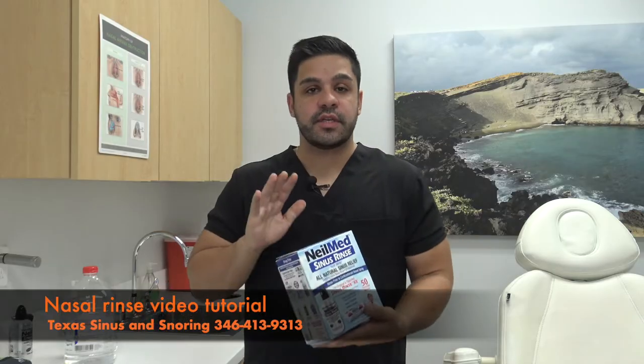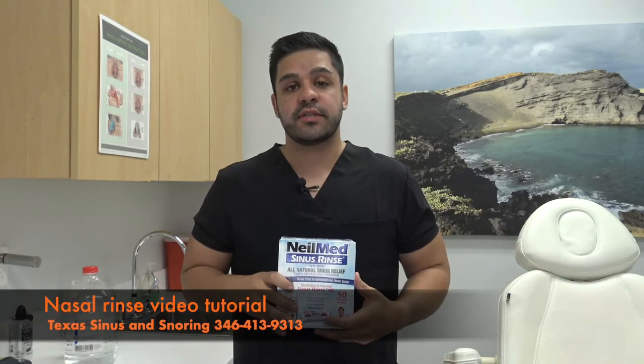My name is William and under the direction of Dr. Benjamin Cilento, I want to go over with you today how to properly use the Neomed Squeeze Bottle. The Neomed Squeeze Bottle is a great tool for universal nasal health, especially after a procedure with Dr. Cilento. This will be a crucial part of your recovery and it's a must to know how to use it, so let's get started.